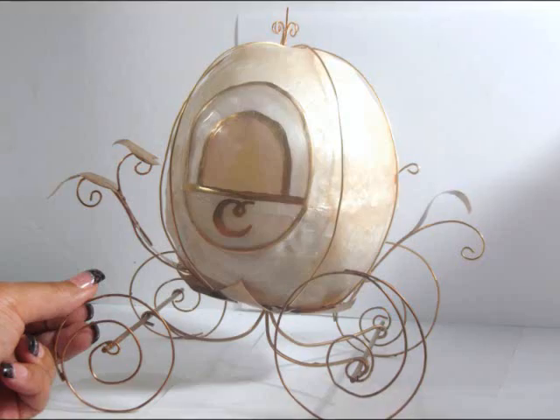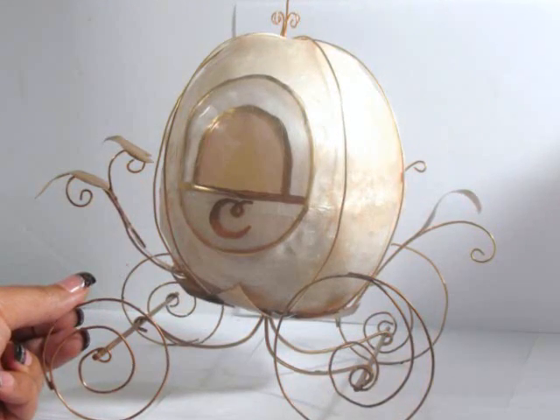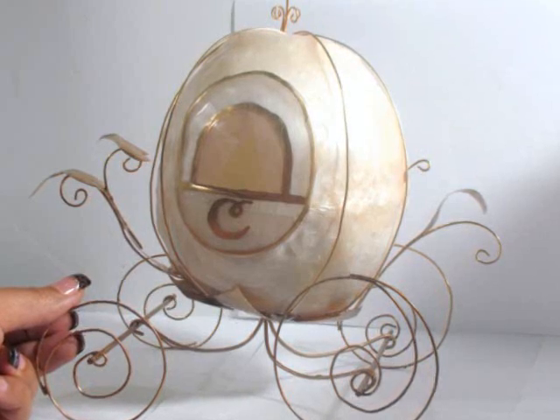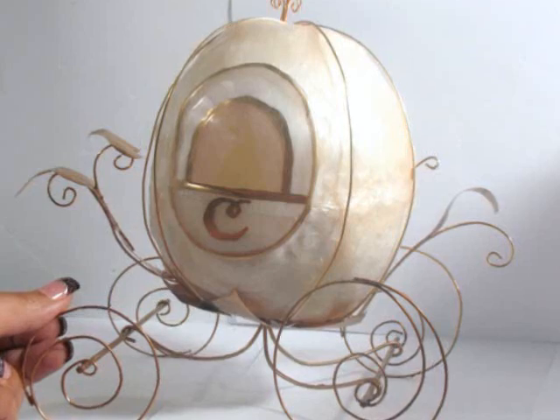Hi, I'm Kat and I'm so sorry about the low-grade special effects and the really corny introduction. It's just that I had a pumpkin and now a carriage and I just couldn't resist. Sorry.